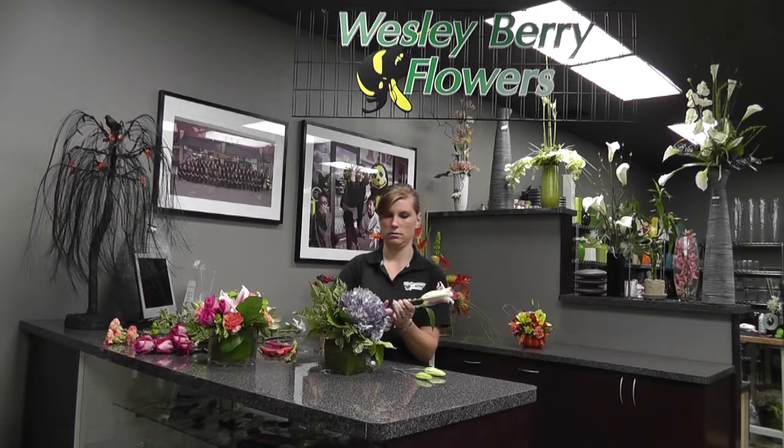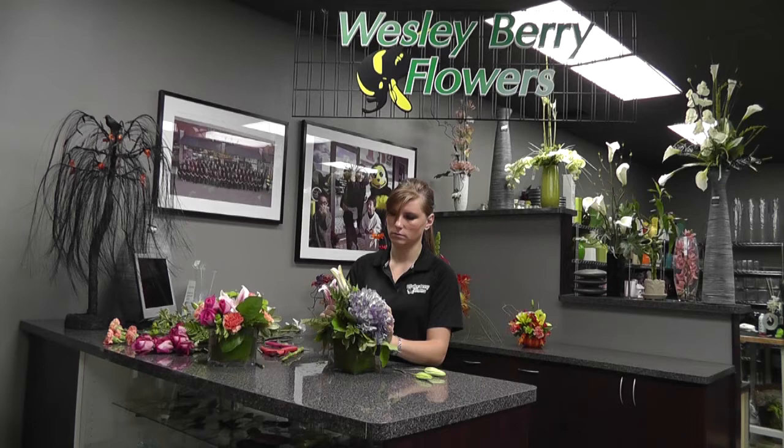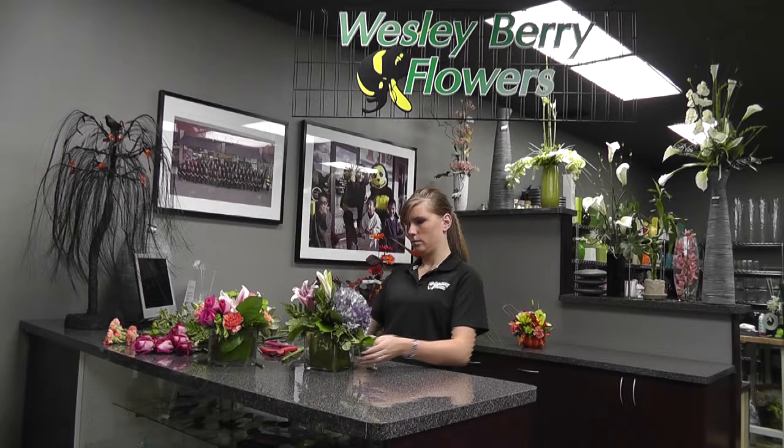Next I like to use lilies. They're another main part of the arrangement. Trim off all the greens. Stick those in there and you want to stick them pretty deep — as deep as you can — so they can soak up a lot of water.